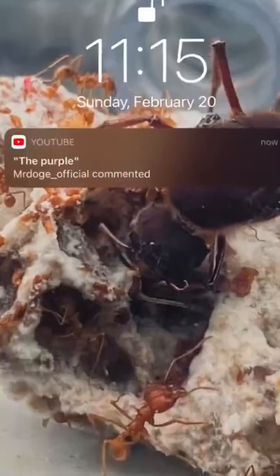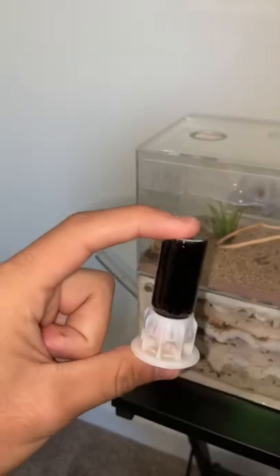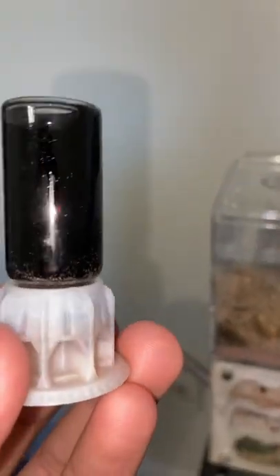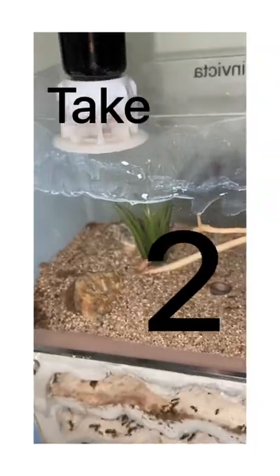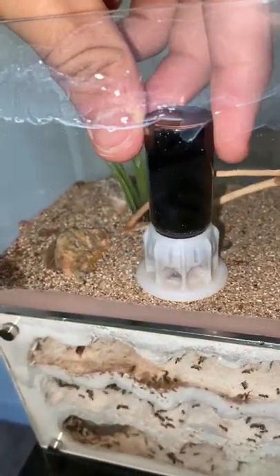This is my two-queen fire ant colony and due to popular demand we're giving them some purple ant nectar. Now I know it looks like pen ink, but trust me, this is purple ant nectar. All I have to do now is give it to them in their outworld.